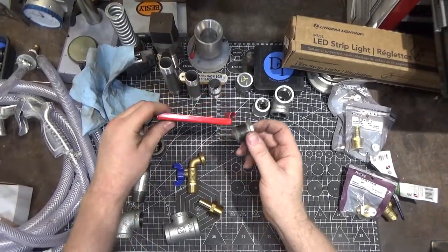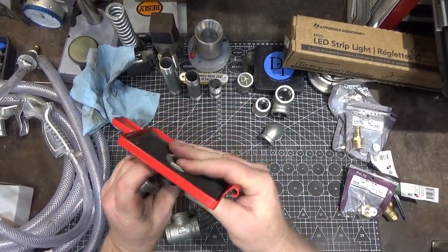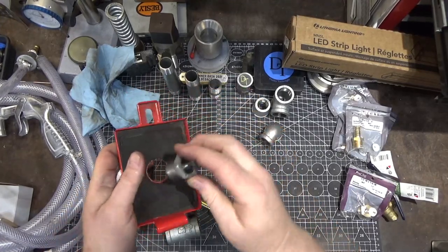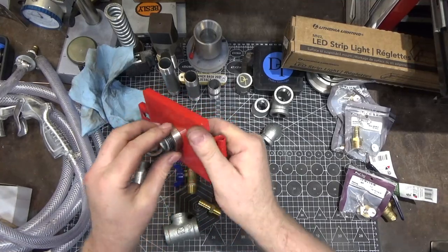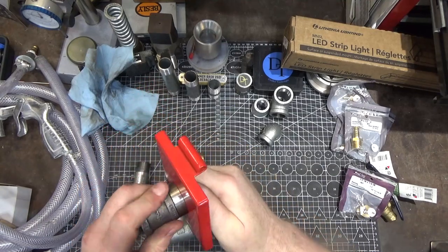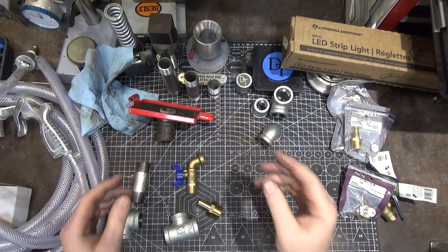I had some scrap one-and-a-half inch stainless and I put a bevel on it because the lip sticks a little bit down — the threads are smaller diameter than the lip. So I put that like that, this guy will go like this, and then I tighten it down, and we'll continue assembling from there.